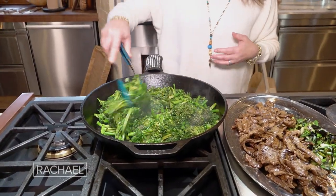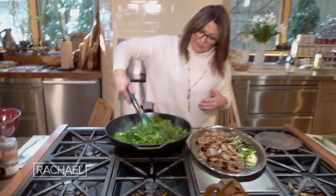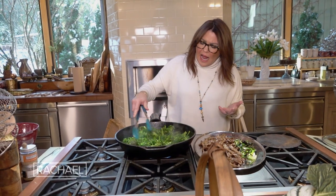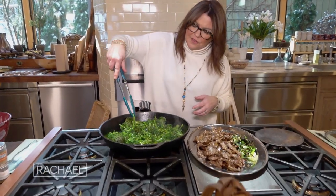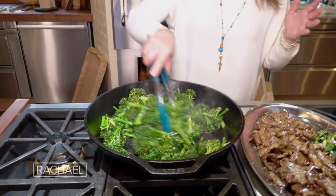In the beef drippings, I am now wilting down — or charring up, I guess is more appropriate — our broccolini. I cut the thicker parts of the stems, as you can see here. I halved those, because you want everything to have the same cook time.